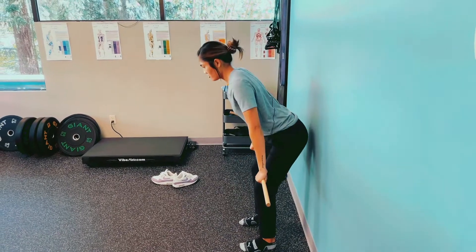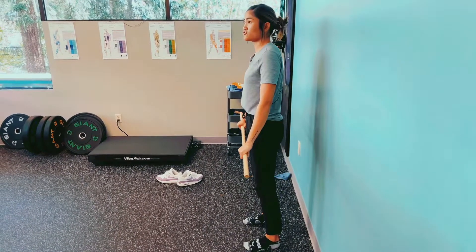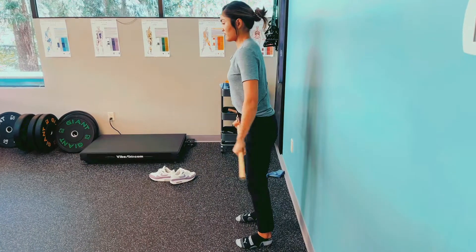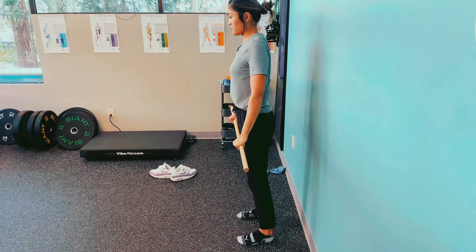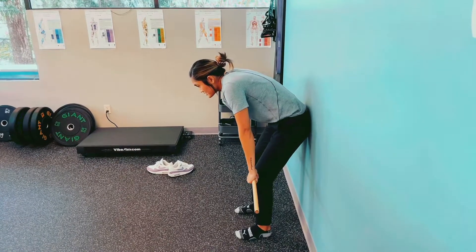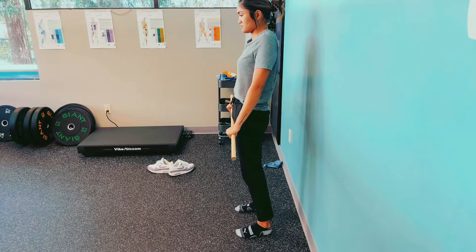For those of you who have issues with thoracic extension, that's one of the things we want to keep an eye on as well. If we don't have enough lat activation, that's how we kind of round forward in this deadlift and start to roll up.